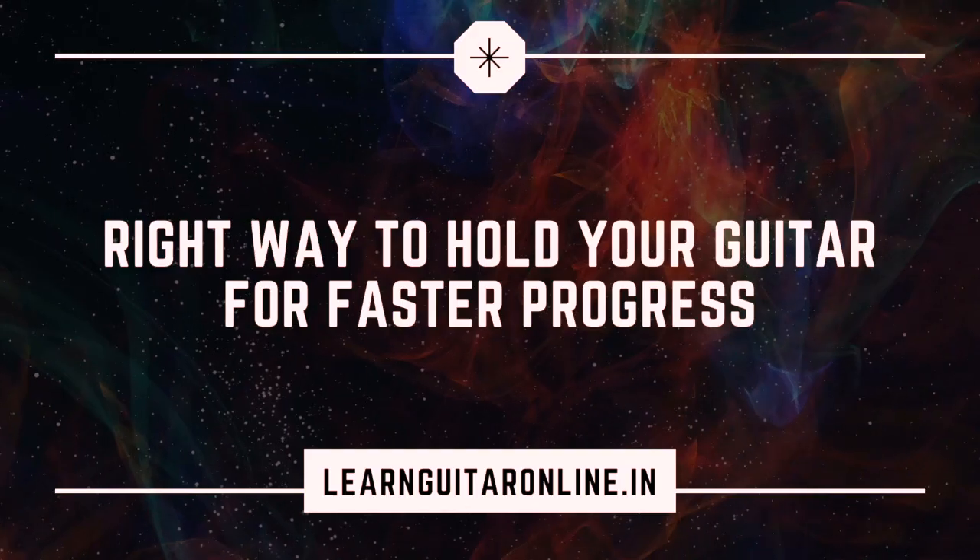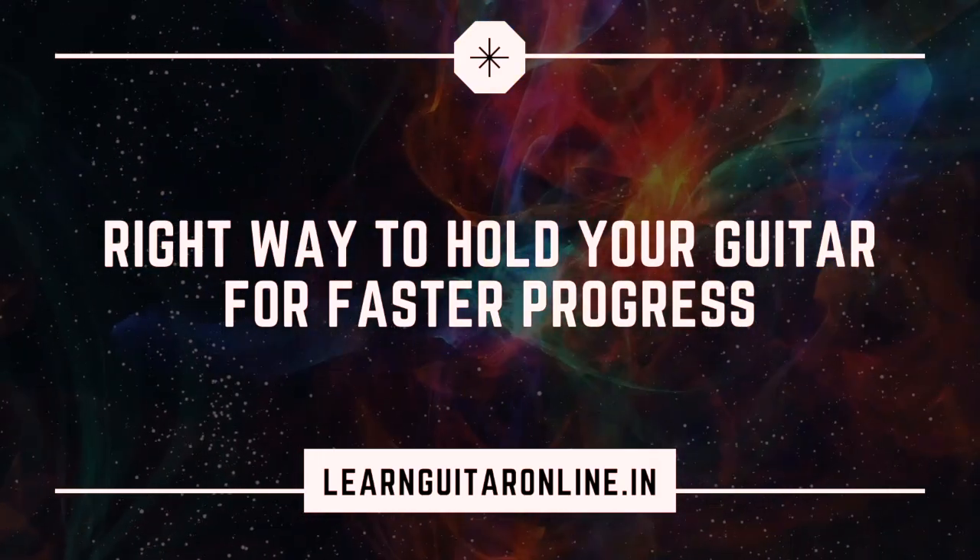What is the right way to hold the guitar? Is there a better way to hold the guitar that can help you progress much faster? Follow along to find out an expert view on what according to me is a better way to hold the guitar, which can have a huge impact on your guitar playing progress. Welcome back, this is Dhanesh from LearnGuitarOnline.in, and in this series of lessons I'm going to take you through the most foundational techniques of guitar playing. In this lesson we are going to be talking about holding the guitar, and I'll explain how just a change in the way you hold it can help you improve much faster.